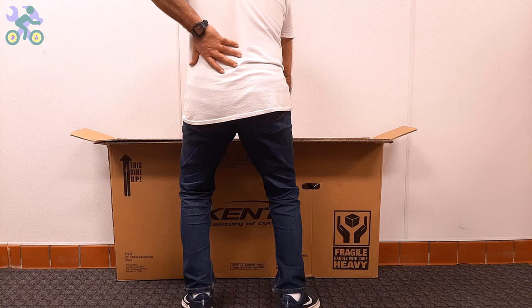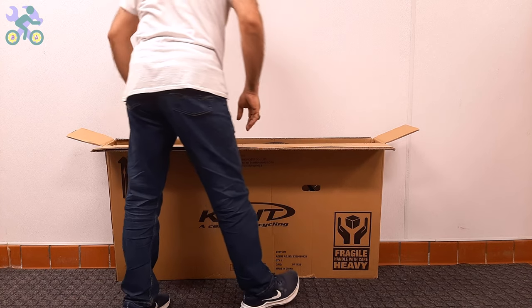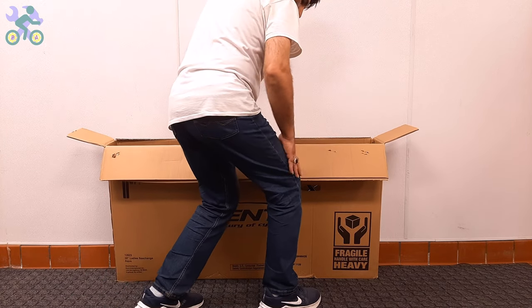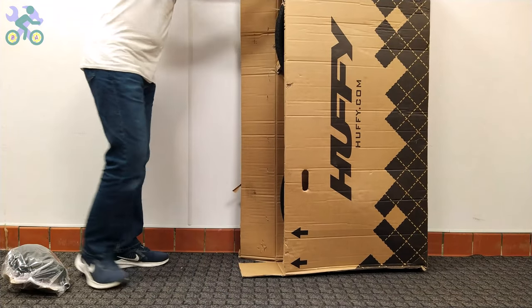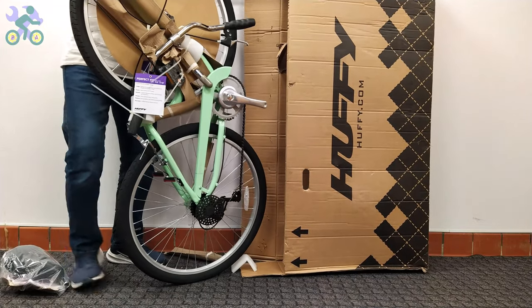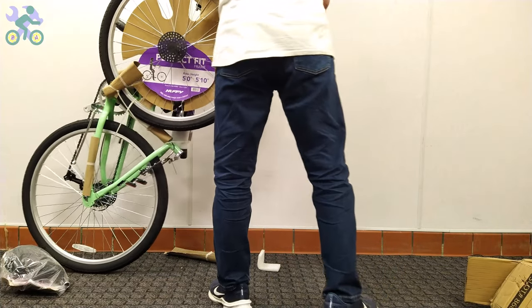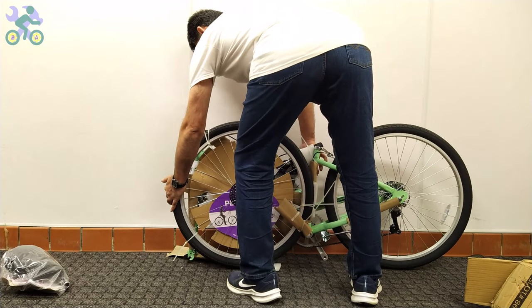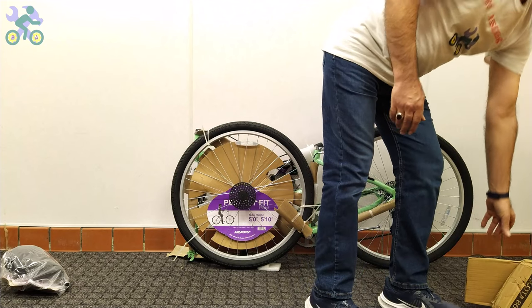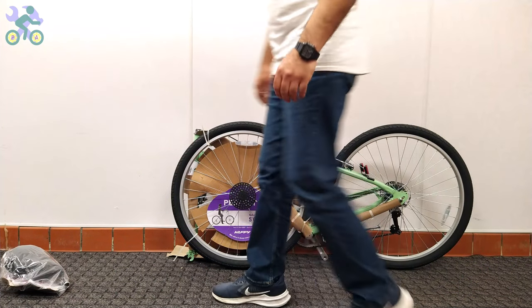After making sure that the bike components are intact, you can take the bike out of the box — still avoid tearing the box. To safely remove the bike, bend your knees slightly, place the box vertically, and take the bike out in a slow and controlled manner. After removing the bike, check the inside of the box completely and do not throw it away until you finish assembling, as small screws or nuts are often hidden inside, even under the flaps.